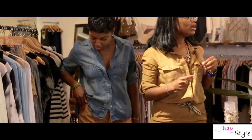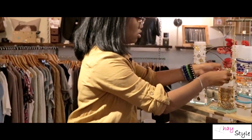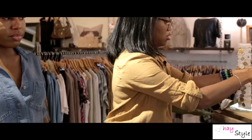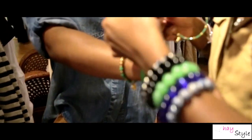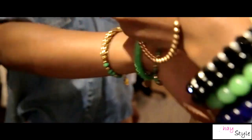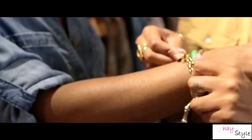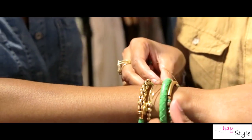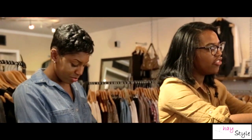It looks great, but I might want to add on a couple more. Maybe I'll mix it with some gold bracelets. I'm going to put it in the blue. That gives you just enough color — it's not too overpowering and it doesn't take over the outfit.